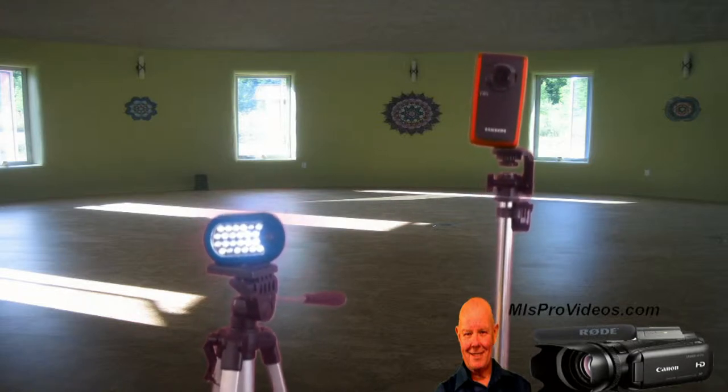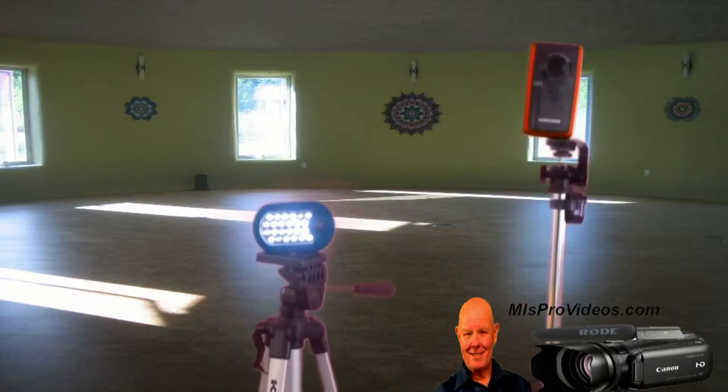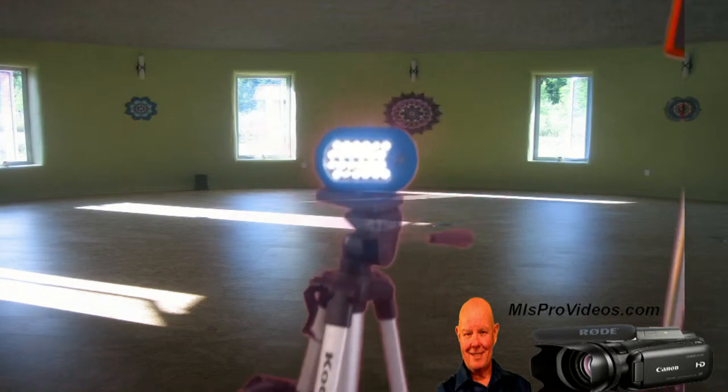Here I'm demonstrating the little bit of light you might need if you're in a dark area — just a little bit of lighting from a very inexpensive light source.